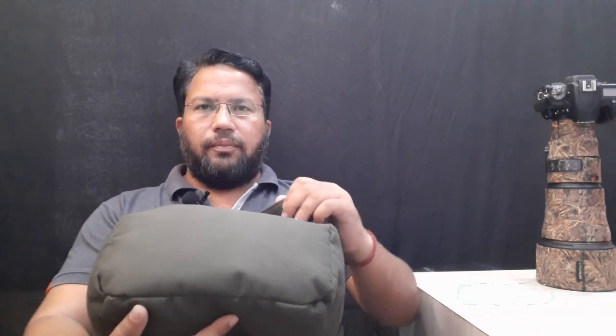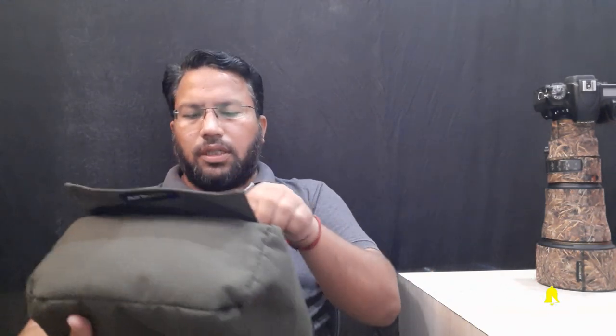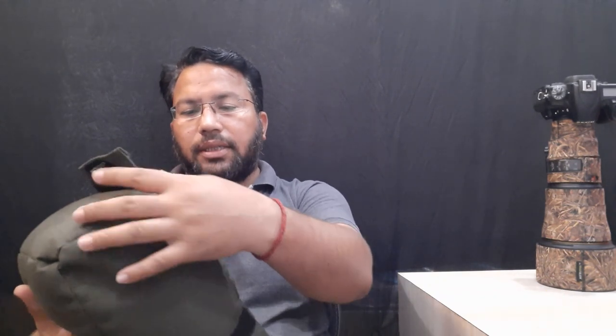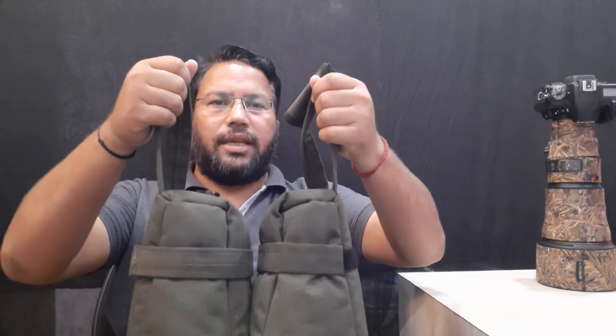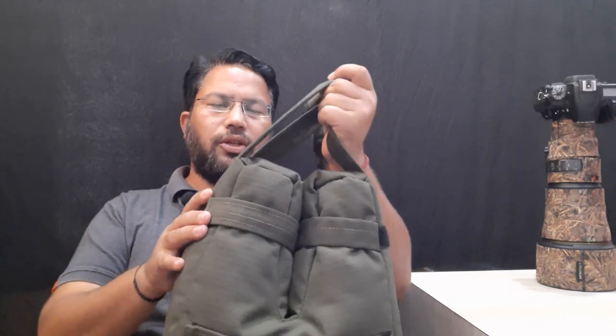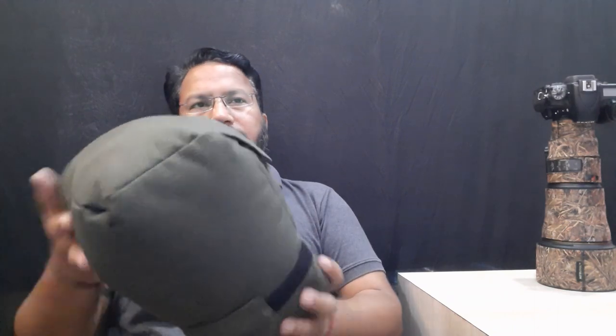The build quality of the bag looks good and it's made of water-resistant material — we are going to test that outside soon. There is a Velcro flap which I believe is to cover the zip. The zip quality looks good; as mentioned on their website, they use the world's best zip brand, YKK. The stitching quality also looks good. The weight of the bag is around 1.5 kg and there are two handles attached to carry it. It also has an anti-fall strap which helps prevent the bag and your lens from falling during a gypsy safari.